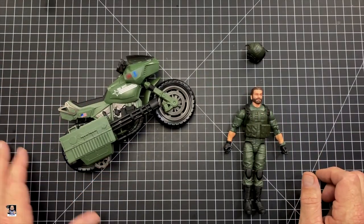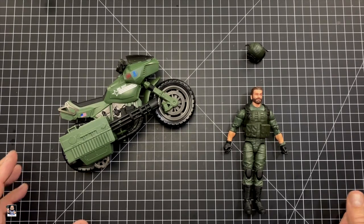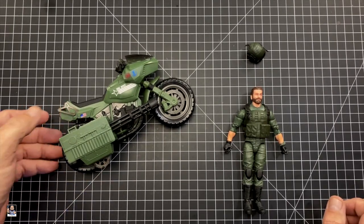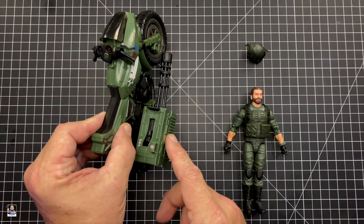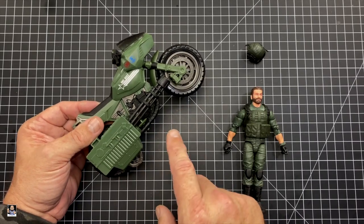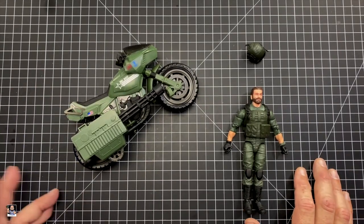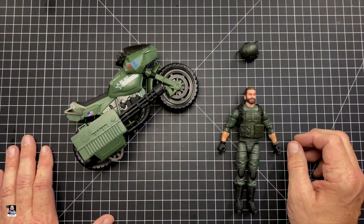I think it looks silly, but that's the beauty of these reviews — I'm not going to sugarcoat them for you. I'm going to tell you what I don't like. I will say this: I like it better with the box on the bike than I do the bike with it off. So there's the bike — the figure itself, Breaker.